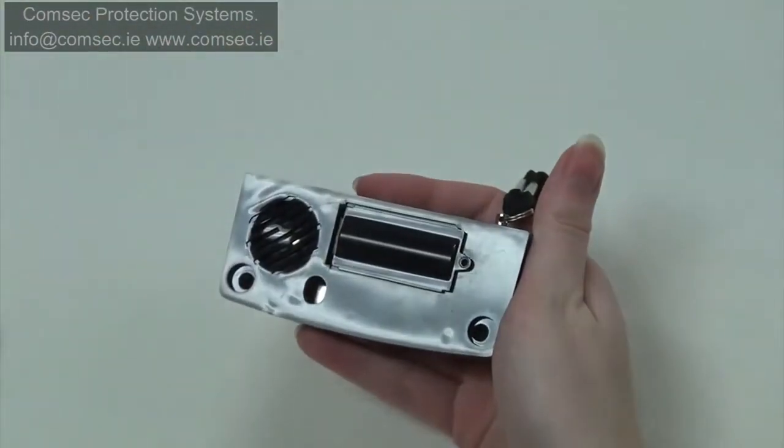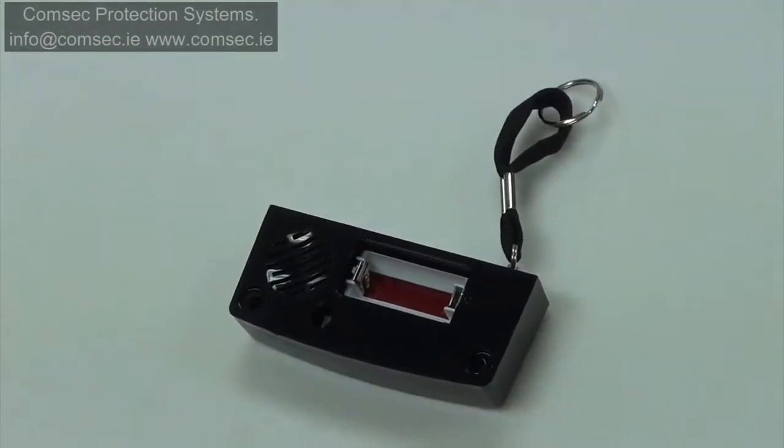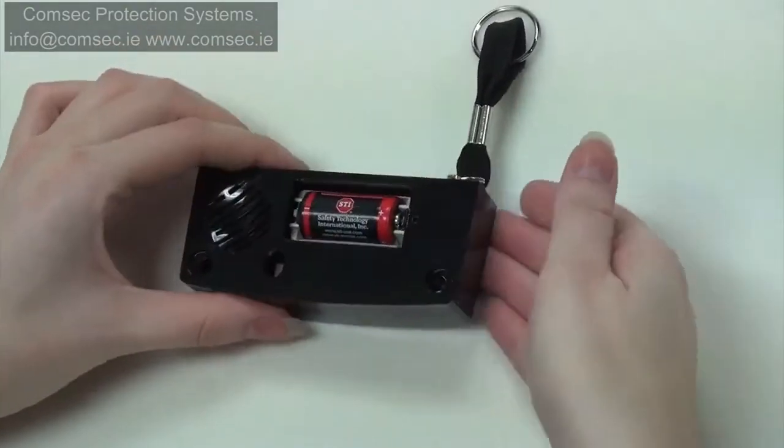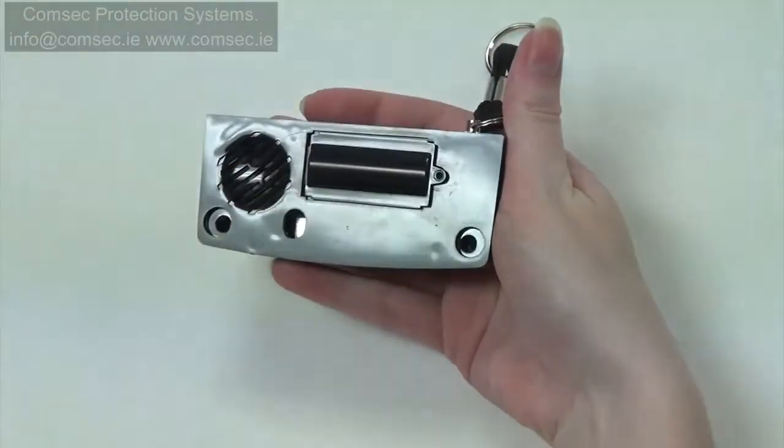If you have chosen the Sander version, you'll start by removing the battery cap. Insert your 3V lithium battery, then replace your cap and secure with the screw.